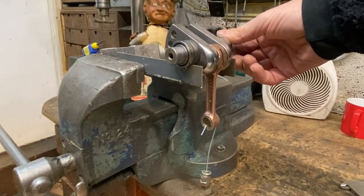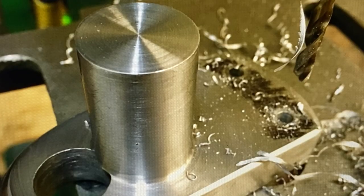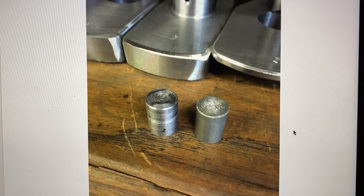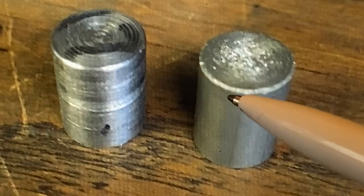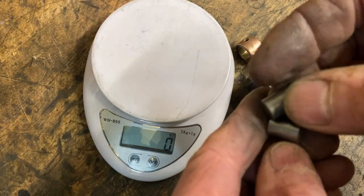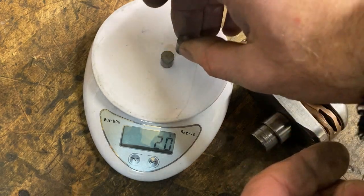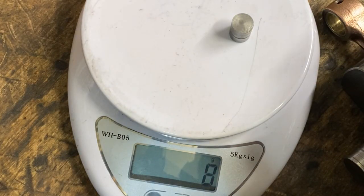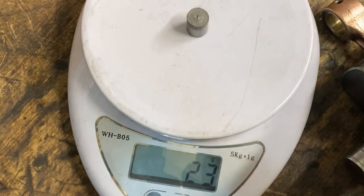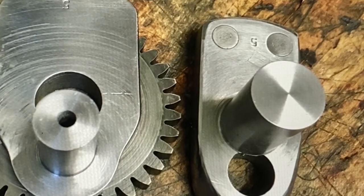On the flywheel web next to the one with the gear to the primary drive I actually had to add weight — it was too light. To do this I drilled two 10 millimetre holes and inserted two slugs of tungsten, because tungsten is about two and a half times the weight of steel. To demonstrate: the mild steel slug weighs 8 grams and the tungsten slug weighs 20 grams. Here you can see the two tungsten slugs pressed into the flywheel web.